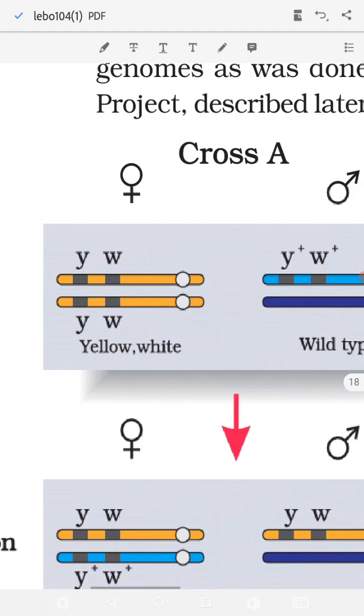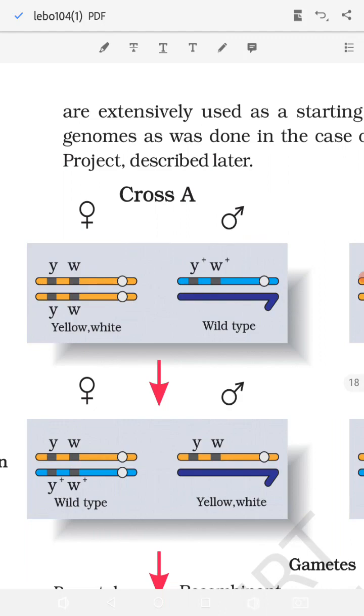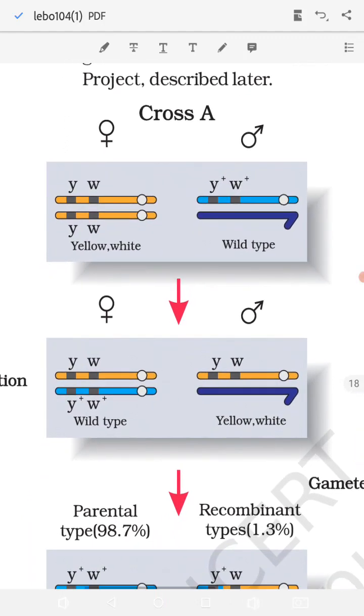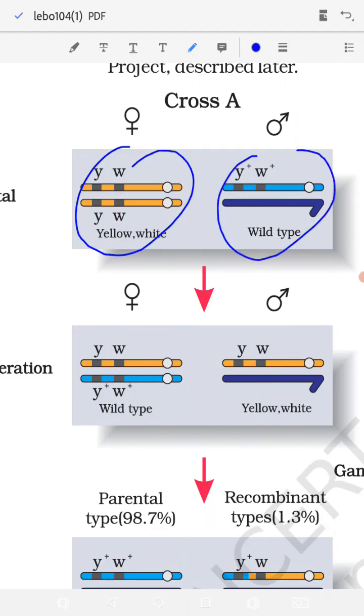In the first cross, the female has two X chromosomes — yellow (y) and white (w). The male has one Y chromosome and one wild-type chromosome with y-plus and w-plus. When these two are crossed together, in the F1 generation we get a male with the y w chromosome and the Y chromosome, and a female with XX chromosome — one y w and one wild-type chromosome.